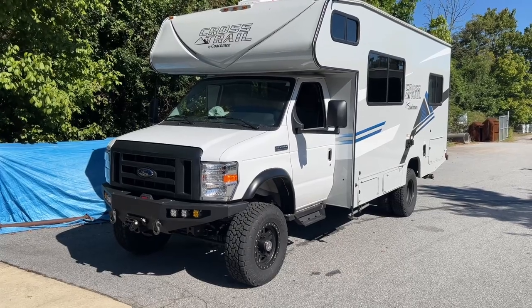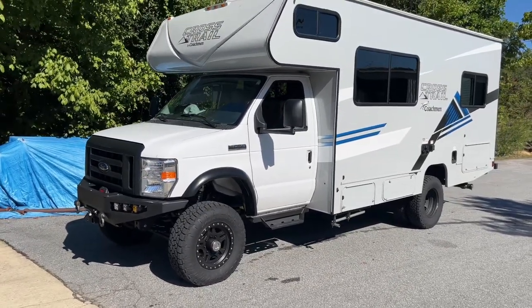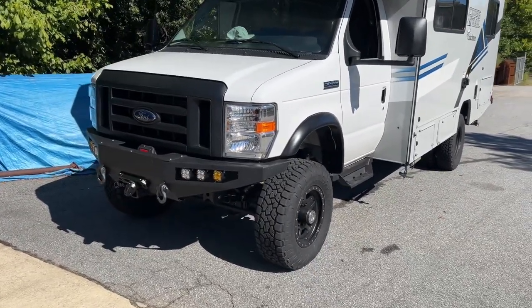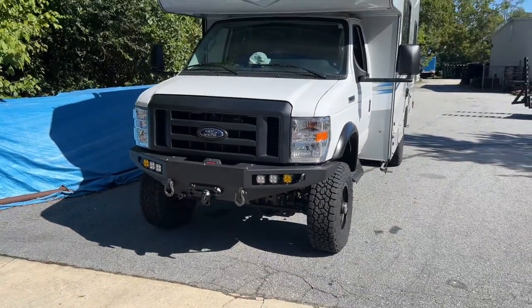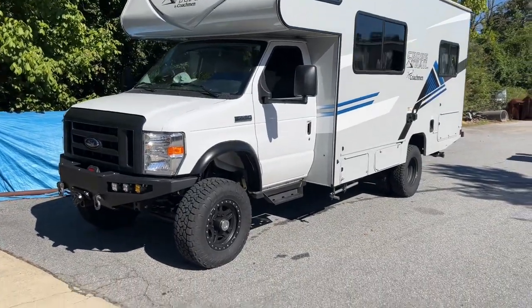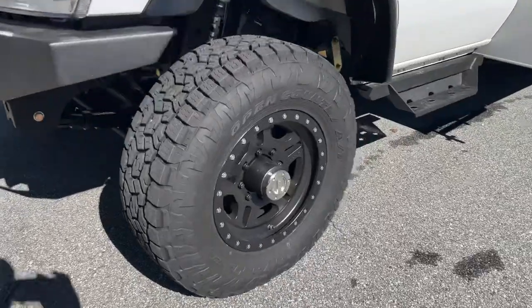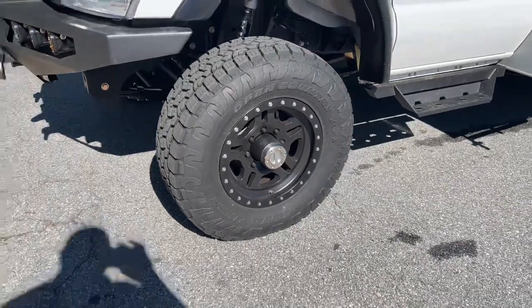This owner has a motorcycle, and we retrofitted it to haul his KTM. It's a 22 E450 with the 7.3 Godzilla and 6R140 behind that. Behind the transmission, we did the NP-1128FT case with flanges front and rear. Six-inch lift on 33s — Toyo AT3 up front, 285-70-17 on some Pro Comp La Paz wheels.